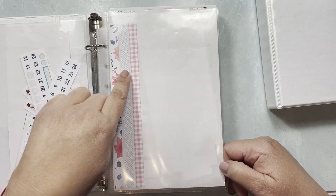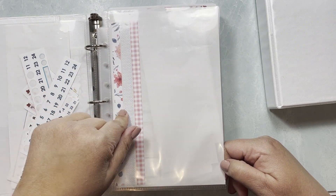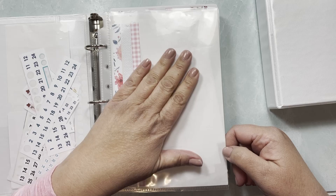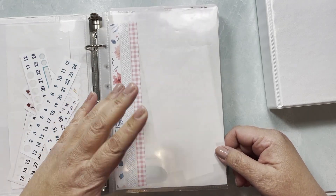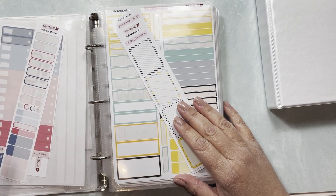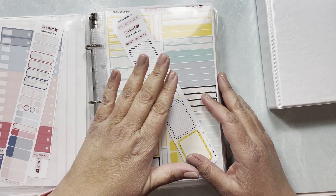At some point I'll have enough of the same washi strip that I could use it in memory planning or something else. It's a cute way to save washi for future use. Over here I also have some leftover budget stickers from kit 41.